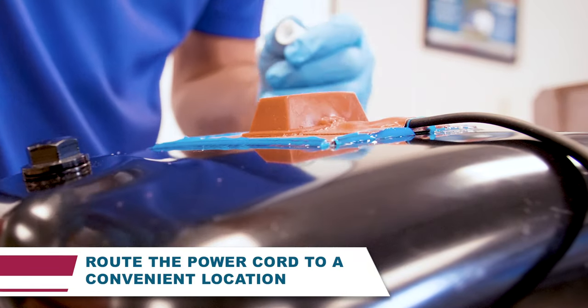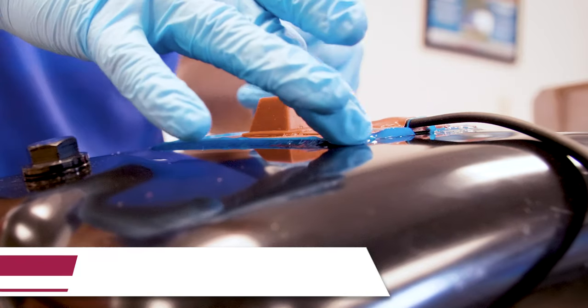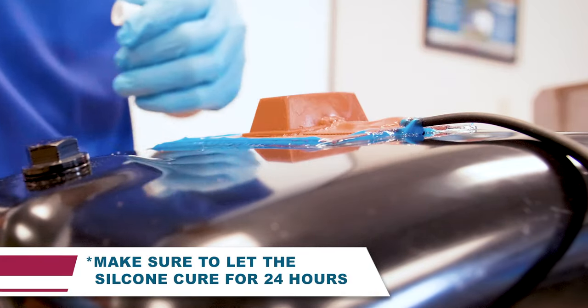Route and secure the power cord to a convenient location. Prior to using, let the silicone pad cure for 24 hours.